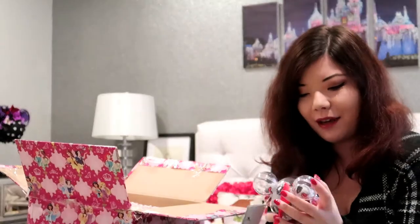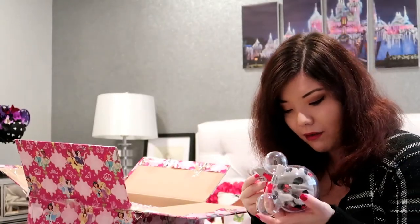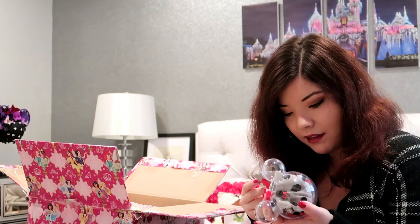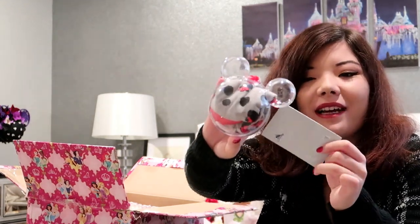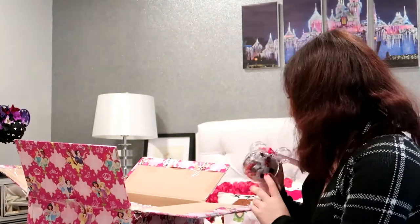Yes! More Disney socks. I got one of these in the Magic at Your Door boxes. They have little Minis on them and they're red at the bottoms — seems super cute. I love this. I love all these little ornament things, they're so cute.